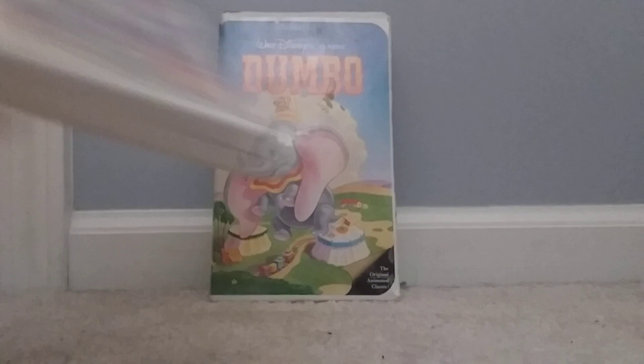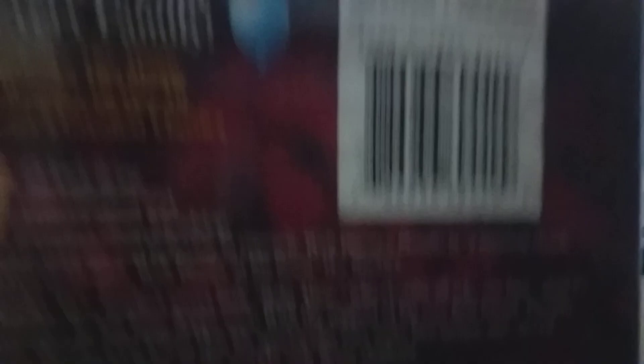Now moving on to the 2006 Big Top Edition DVD of Dumbo. You can see the sponge, you can see Dumbo. On the back it says 'the perfect film for every family — experience the magic and wonder of one of Disney's greatest classics.'